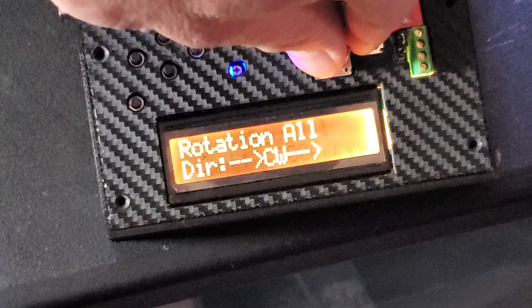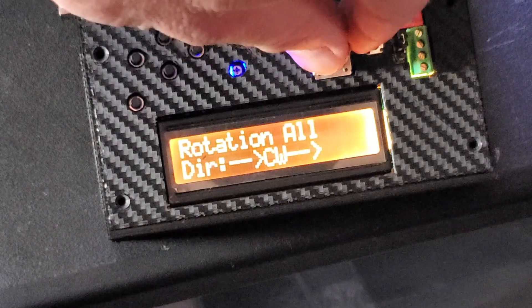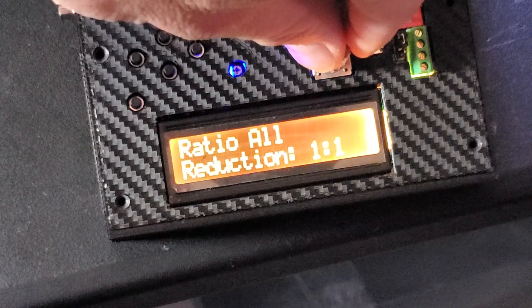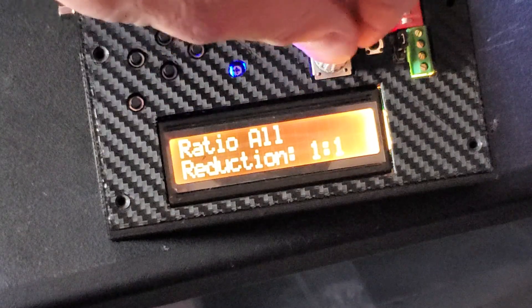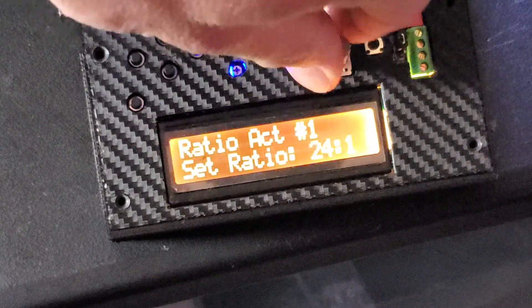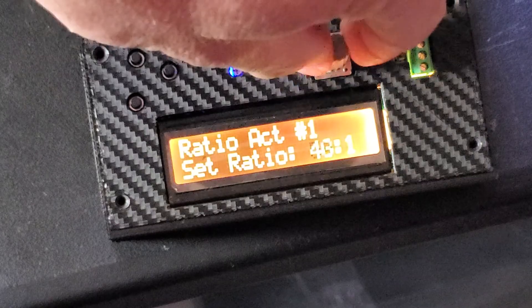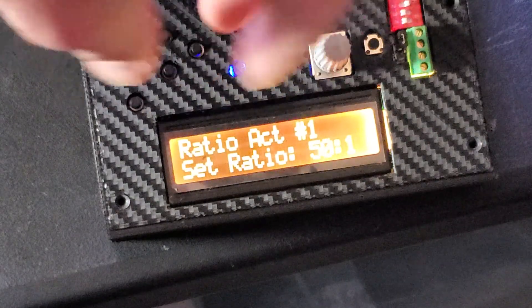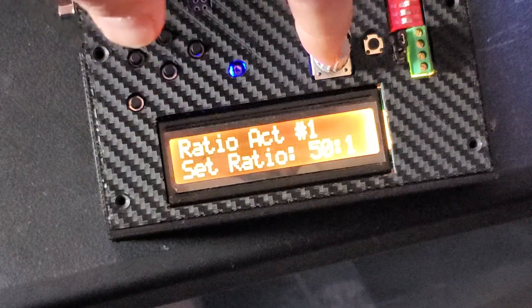The pulses per revolution you can leave at default, then the rotation — I'll leave that for now, everything is the same. The reduction rate we need to change to match the gearbox ratio, for example 50 to 1 if you have such a gearbox.